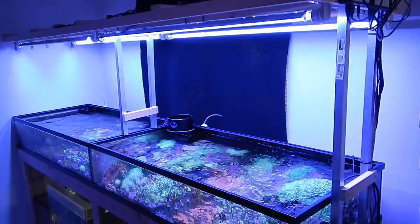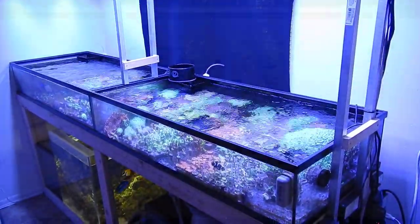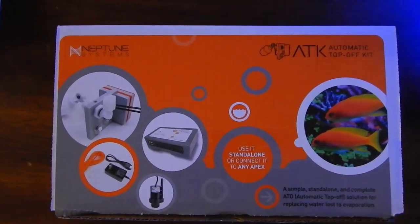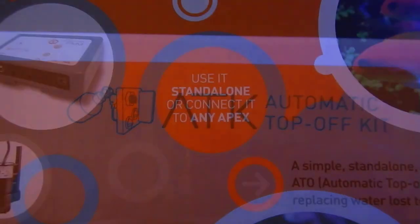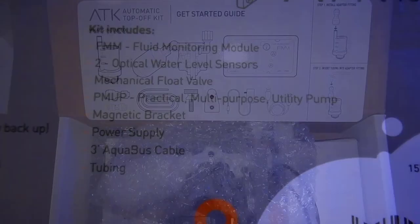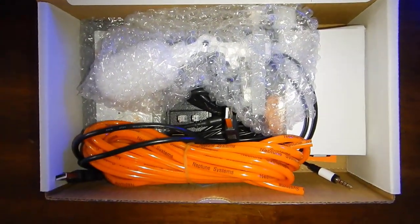Before I let you guys go, I want to briefly talk about what I'm going to be using on the 300 gallon reef. I've decided to go with the Neptune Apex ATK. I've already picked it up — it's sitting on my desk right now. I'm going to do an unboxing, install, and programming video this week and show it on the 200 gallon reef, just like the Nyos Quantum 300 protein skimmer. All this stuff will be moving over to the 300 gallon build once we start that in a few months.